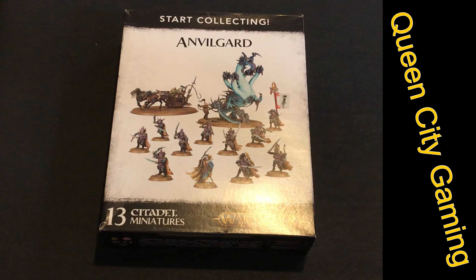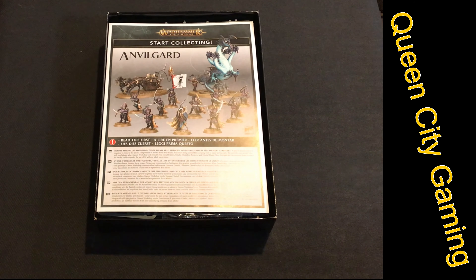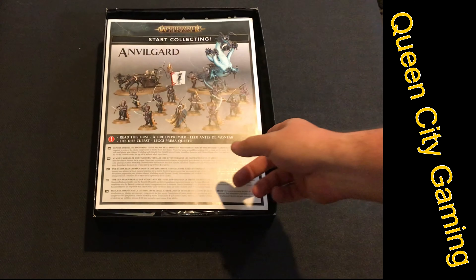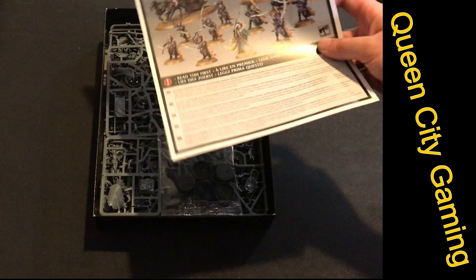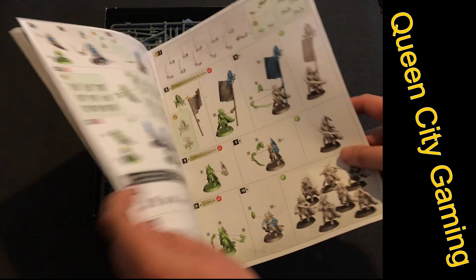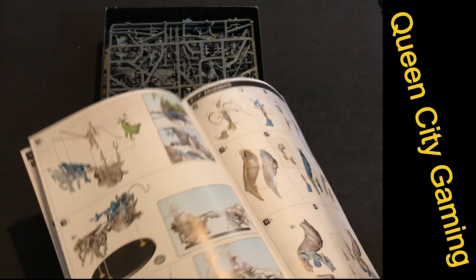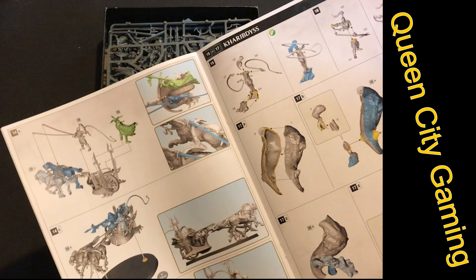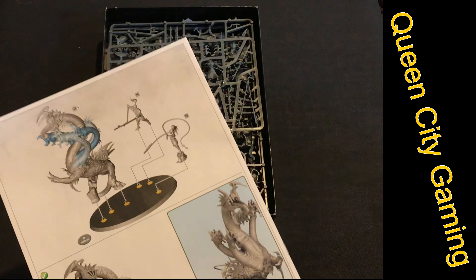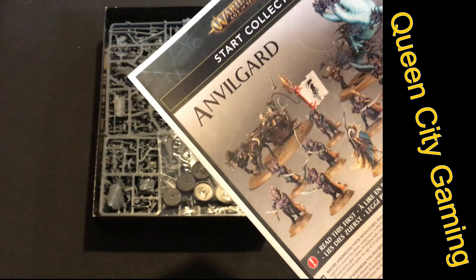Let's get this open and see what's inside. Just like any Start Collecting box from Games Workshop, you've got a full set of instructions on top — full-colored, going step by step over all the models. The only thing is, when we get to the Scourge Runner Chariot, it only has instructions for the Scourge Runner Chariot and the Charybdis. You'll have to go online for instructions for the Hydra and the alternative Chariot build.